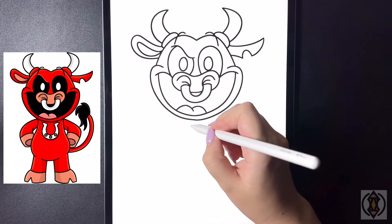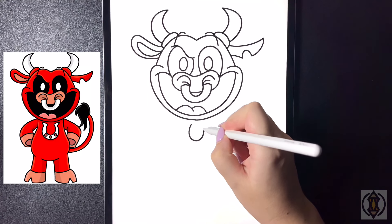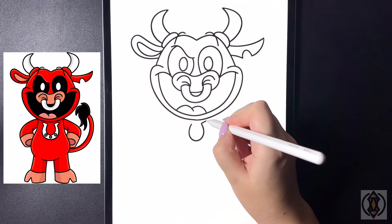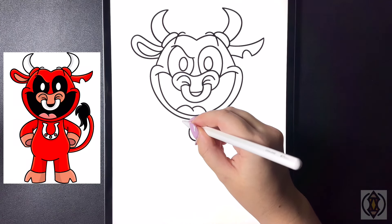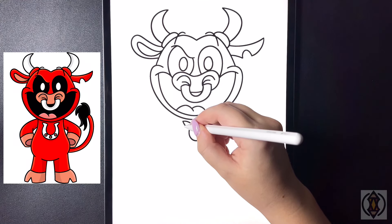Let's draw in the horseshoe in the center now. We're going to draw a nice big letter U. On either side on the top we're going to curve this line out, and then starting at that point we're going to draw a curved diagonal line that comes in.